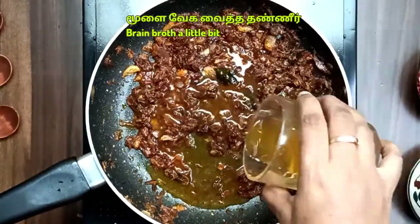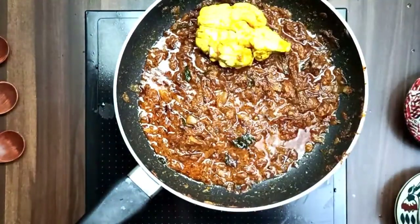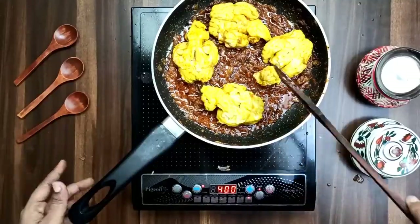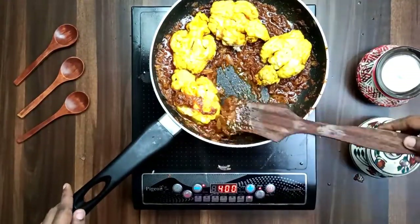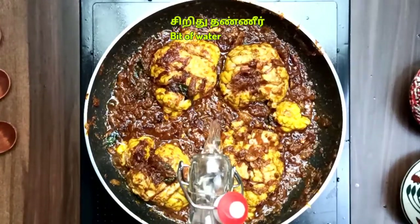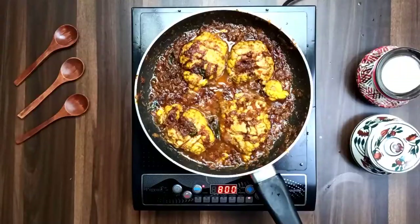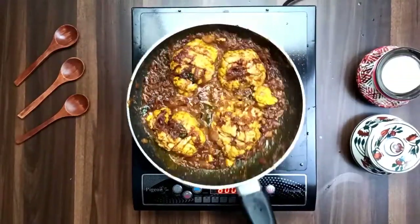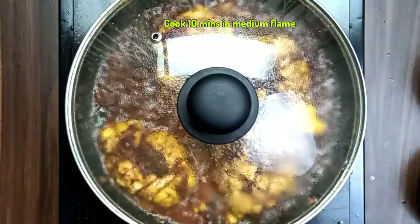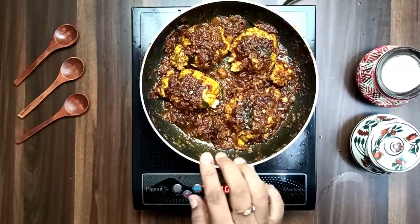Add a little salt as well. Add a teaspoon of masala and make it very evenly cooked. Then add it to a thin pot with a little bit of water and a little extra masala, putting it in evenly.